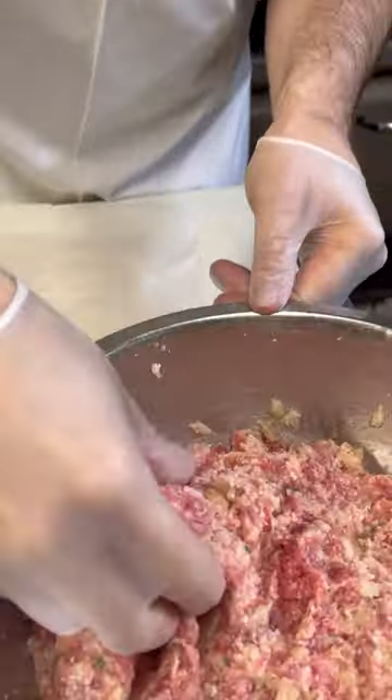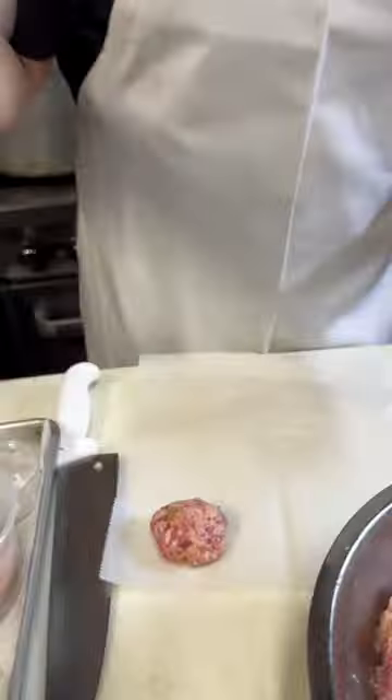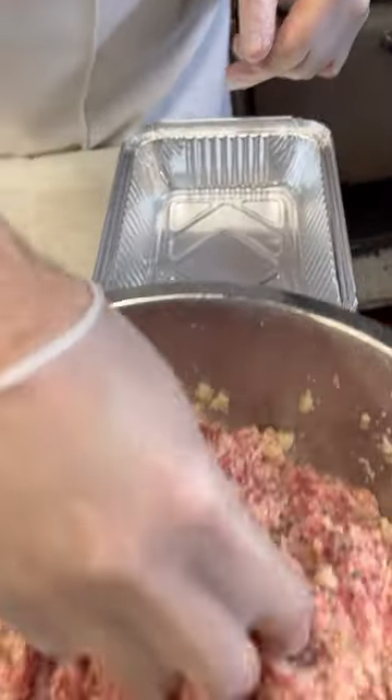We're going to make golf ball-sized meatballs — I'm going to eyeball this, about two ounces each. I've got a little bit of water here; if you dip your fingers in the water the meat won't stick too bad. Some people say to use a two-ounce cookie scoop. When you make meatballs at home, how do you do it? Do you do them in the frying pan, in the oven, or put them raw right into the sauce?